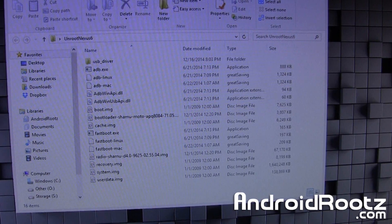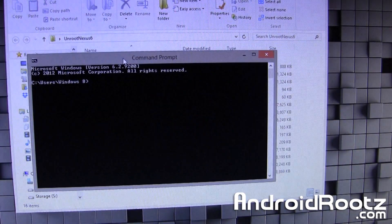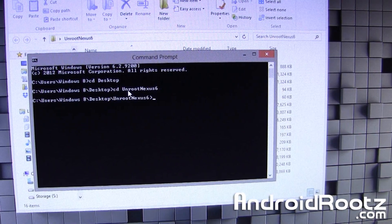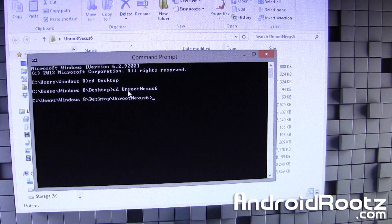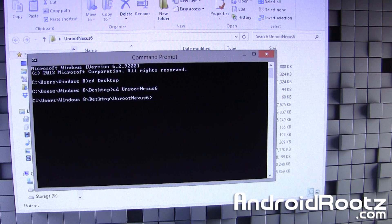Now go ahead and search in the start bar and open up Command Prompt — it's already installed, so don't worry about installing anything. What we're going to do is type: cd Desktop, then cd unrootnexus6. For the rest of this video, if you're ever confused or can't read the screen, click on the link I mentioned down below, and you can copy and paste all the commands step by step very easily instead of typing them manually.